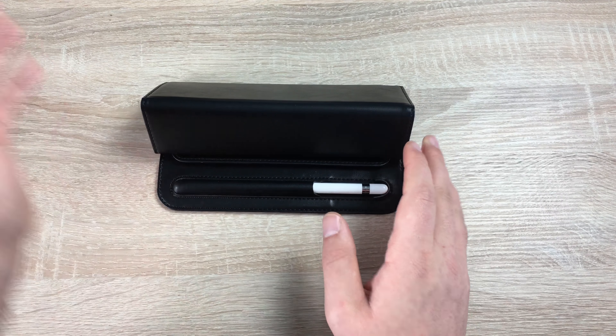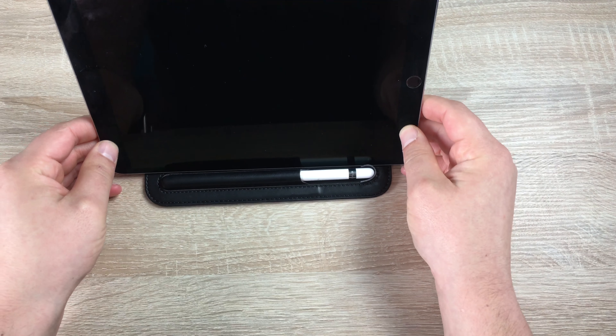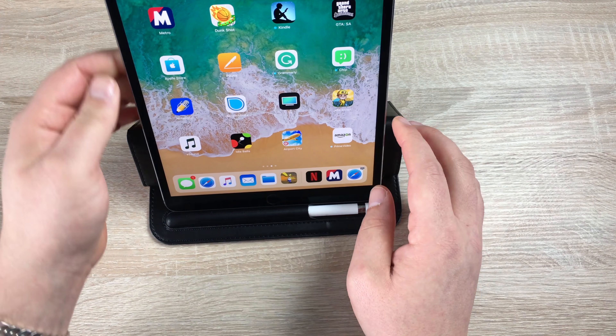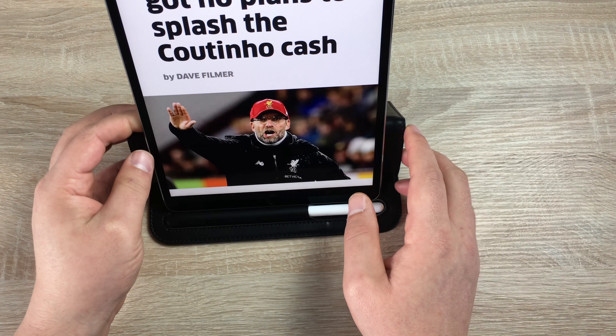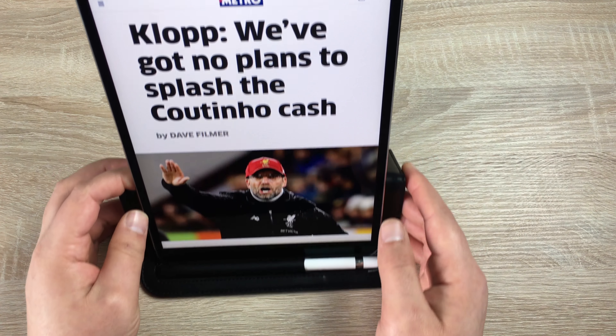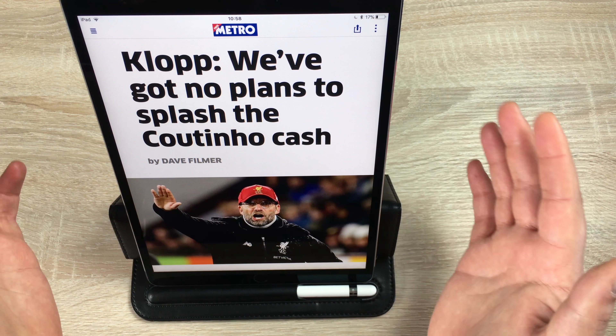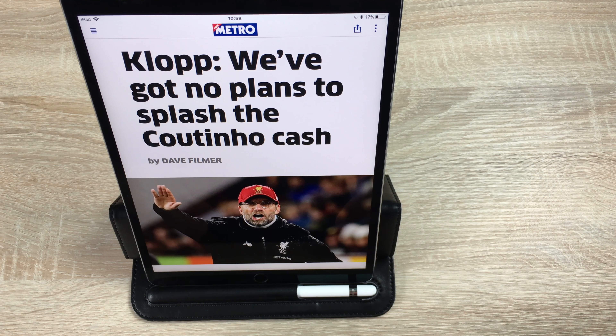When I take my iPad Pro I can lean it here to sit and watch movies. If I actually want to read something, I can turn it around and we can jump into the Metro newspaper and read the latest news. So it can be used in two different ways, and I can quite comfortably take my hands away and trust this case.